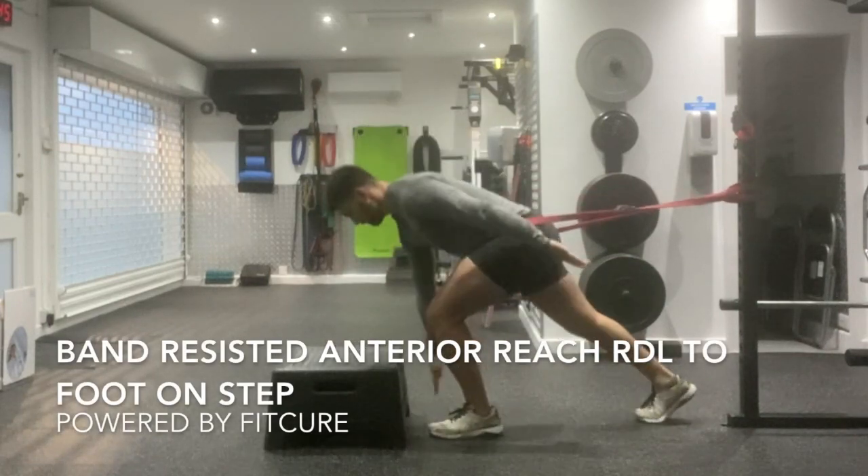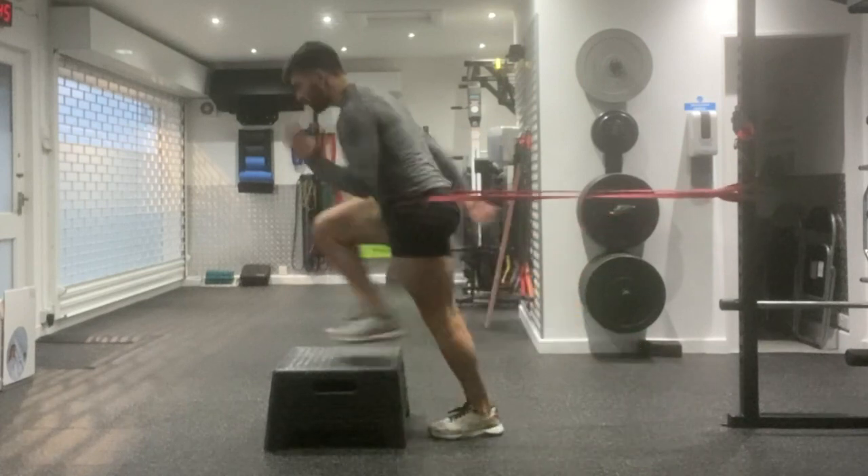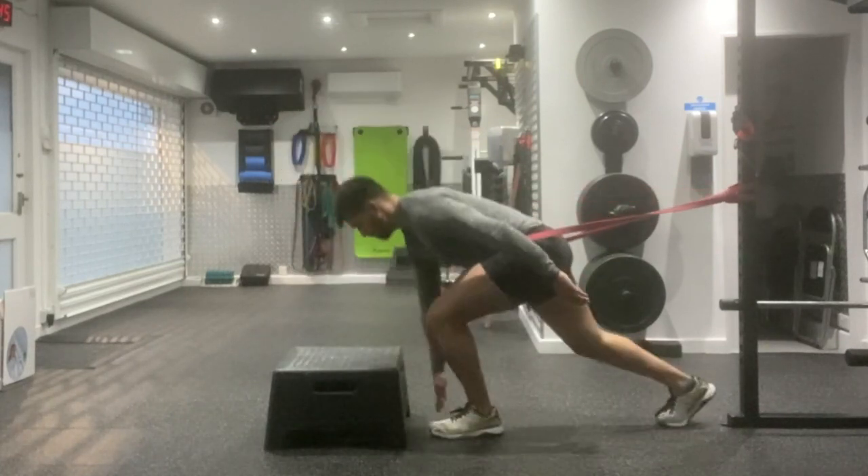Band resisted anterior reach, RDL to foot on step. Set yourself up with your feet hip width apart, band around your waist and attach to an immovable object.